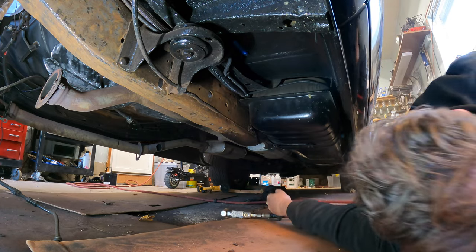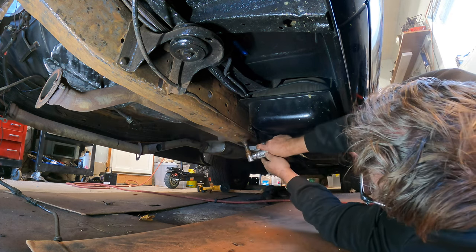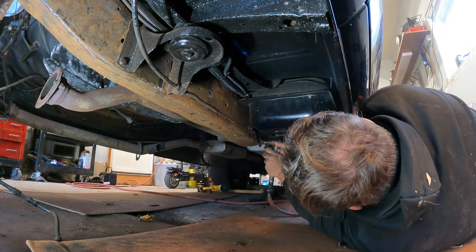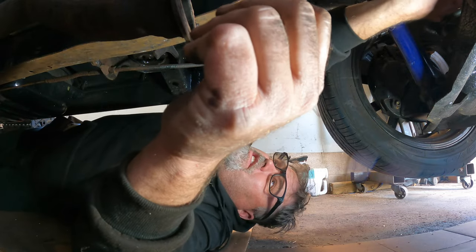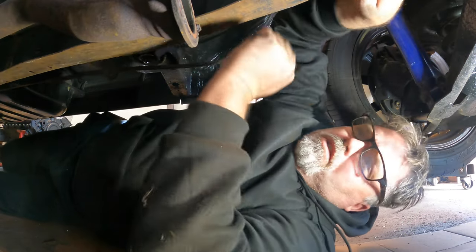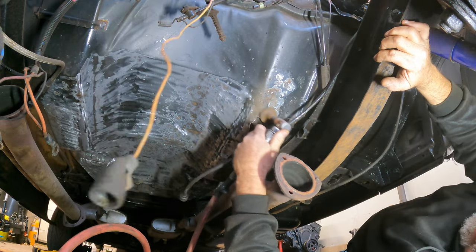I'll have to figure out something else for there unless I drop the gas tank, because that's a big gas tank and I don't feel like it. Put that rough seal stuff on there. I guess the bottom of the crossmember too — that shouldn't be too bad though. What I want to do is get up in here. There is one patch of the floor which I'm really bummed about.